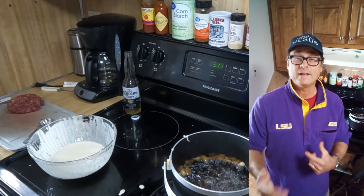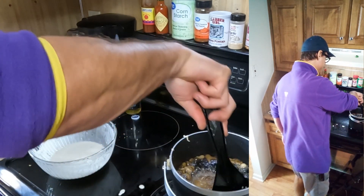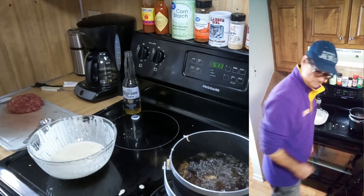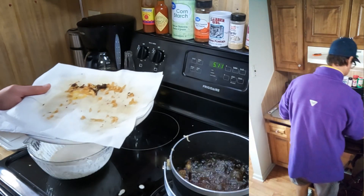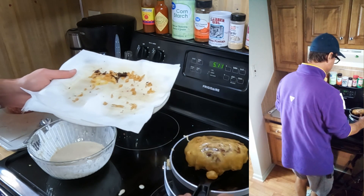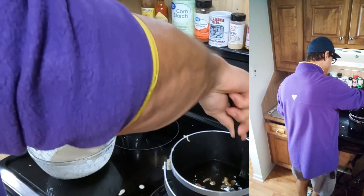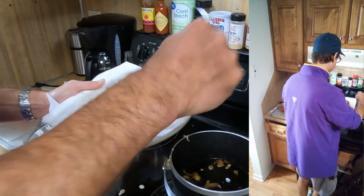All right, 5:11. But we don't really go by the clock so much — we're going to have a look and see how golden brown we are. Yes, that's about ready. Let me go ahead and get that one out. Really, you don't want to overcook venison. Venison is not nearly as marvelous if you cook it beyond the stage of doneness where you really like it.